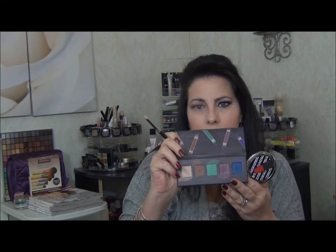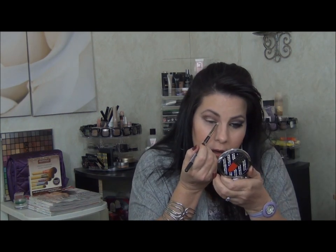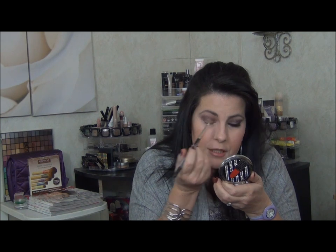Now I'm going to take my 219 and go back into my Stila palette and pick up Light Apricot, which is the lightest color on the end. I'm going to bronze my tear duct and also bring it about a quarter of the way in on my eyelid up here.